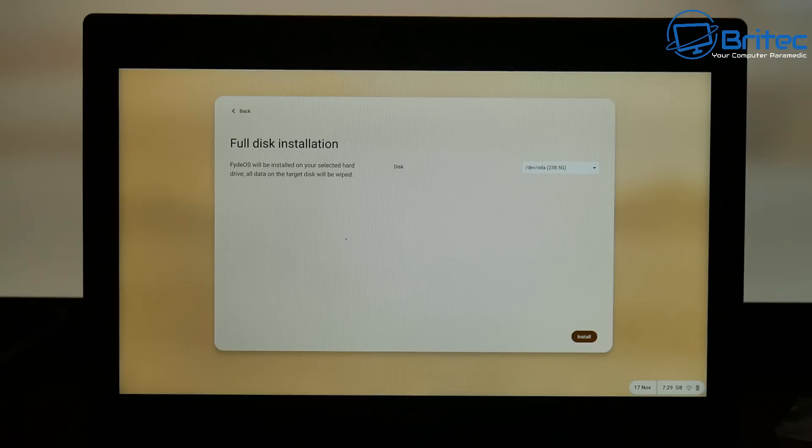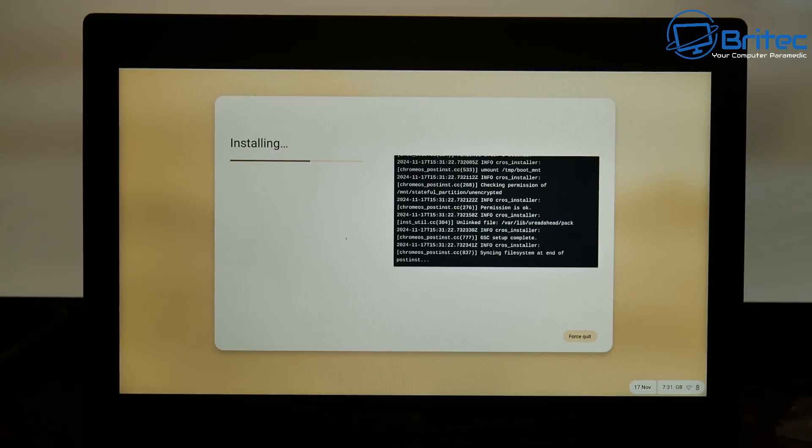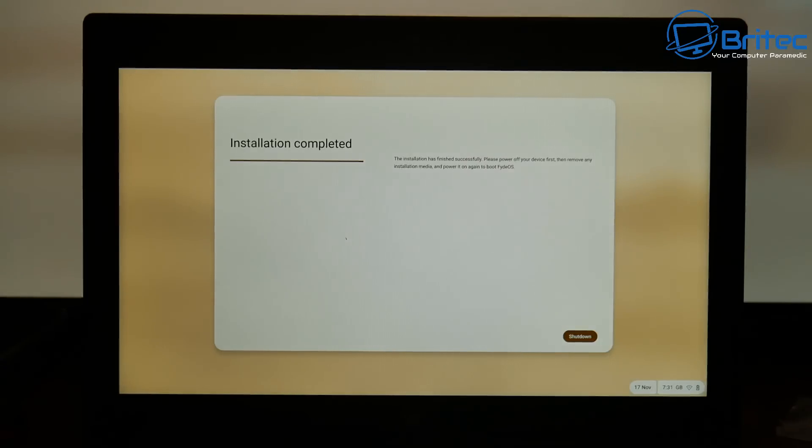Next we need to choose the disk using the drop-down arrow. There's only one drive in here, but if you have multiple disks, make sure you select the correct one. Once I select it, it's going to start installing FidoOS onto the hard drive. This will erase all data on the drive because we're doing a full installation. I'll speed up the process — you just have to let it do its thing. It does take a bit of time.